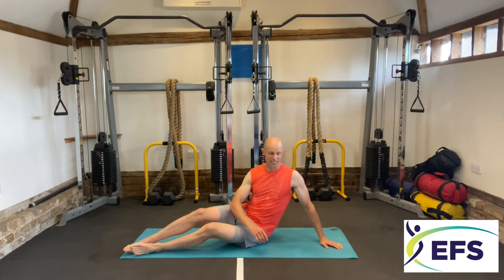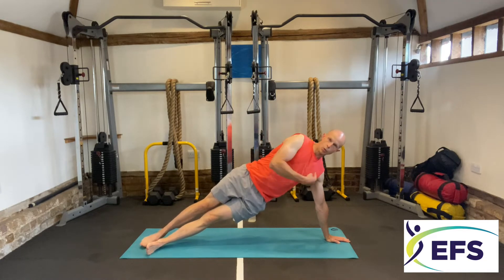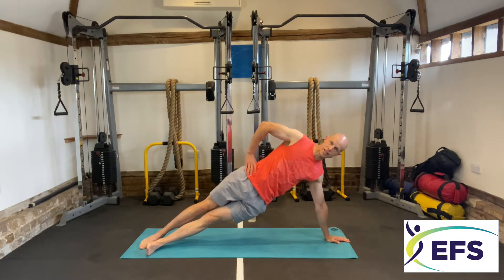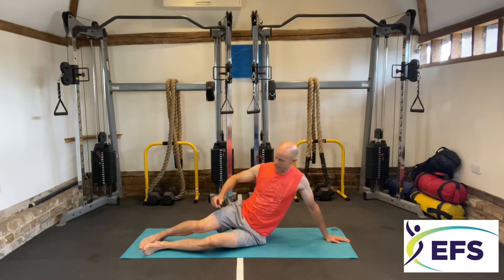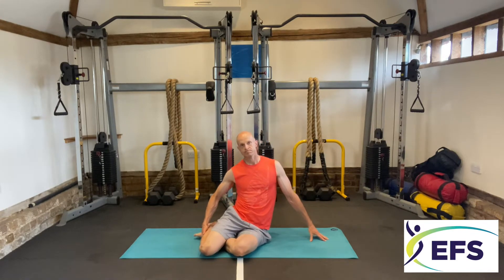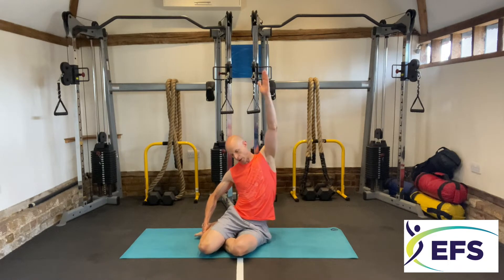The first two exercises we're going to start with are Pilates side plank into mermaid. Side plank position — one long length, trying not to sag in your middle. We're going to hold this for five seconds and then pop into the mermaid pose.